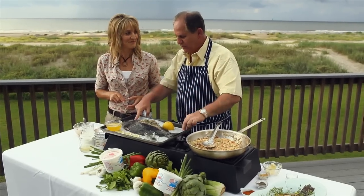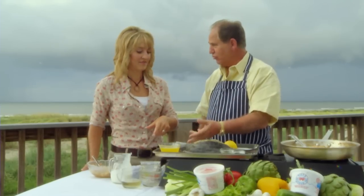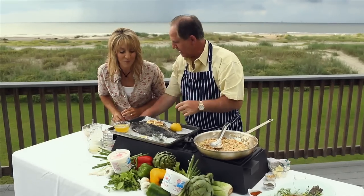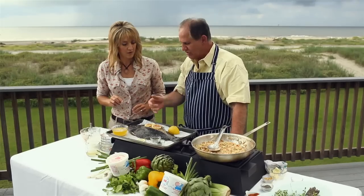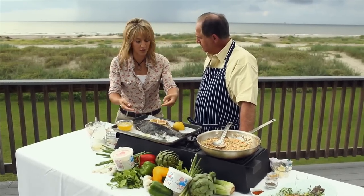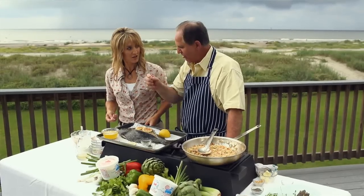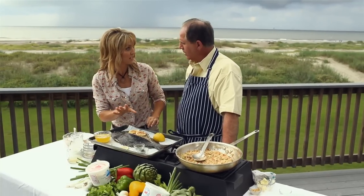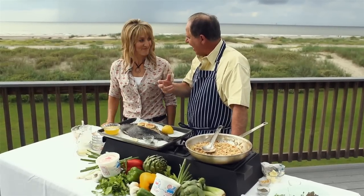A little cayenne just to fire it up a little bit. This is going to go into a 350-degree oven. You want to get an internal temperature of about 165 degrees. I would use a digital thermometer — stick it down into the center of that stuffing, because the flesh of that fish will cook much faster than the stuffing will heat up. That's one of the big mistakes people make when stuffing fish: they take it out of the oven and the stuffing is ice cold on the inside.